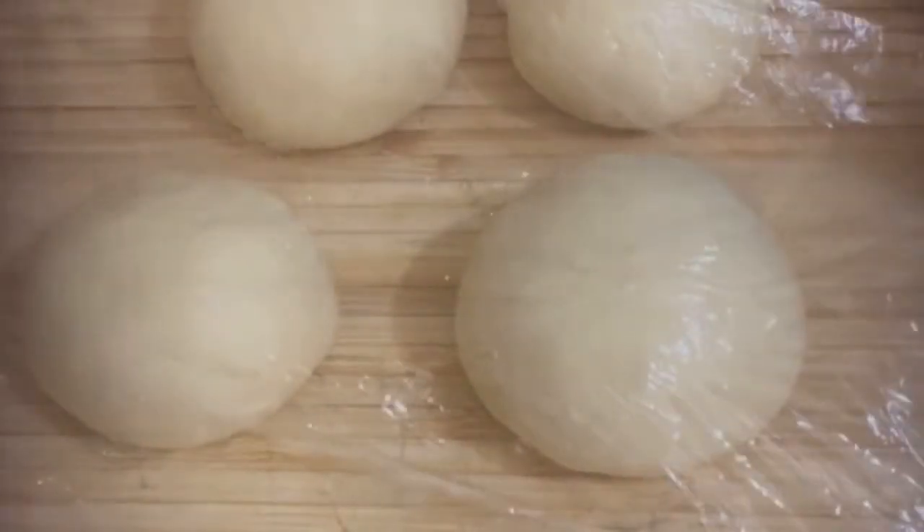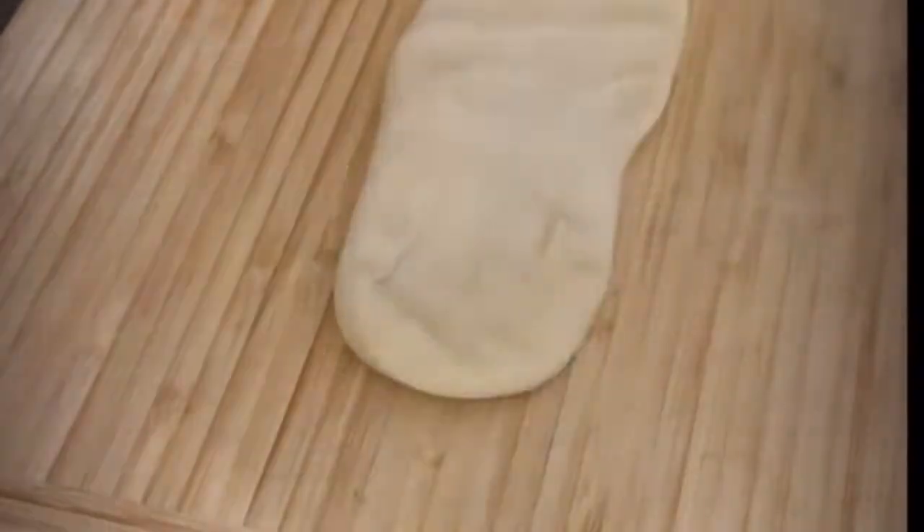Now we start to shape it. This is how I'm shaping it — even though I'm not so great at twisting yet, I hope I improve as time goes on. It's actually not as easy as it looks, but you'll see the final results.